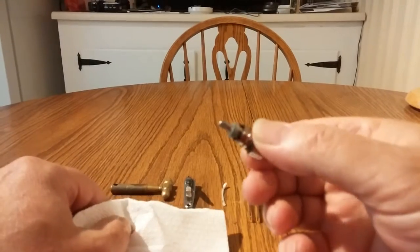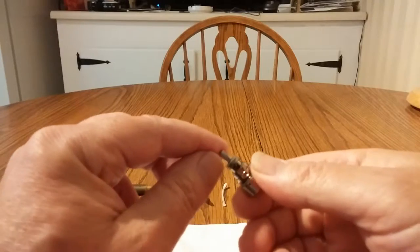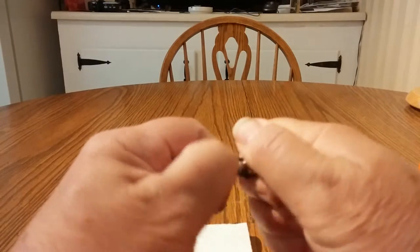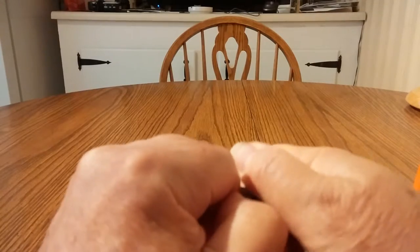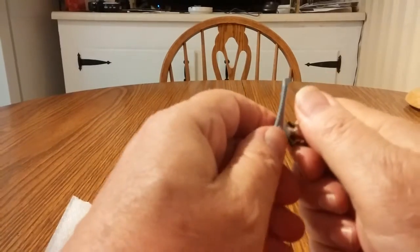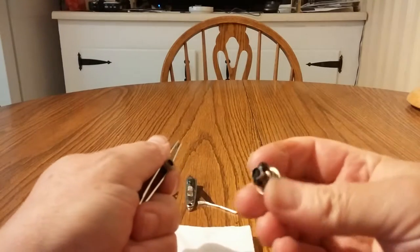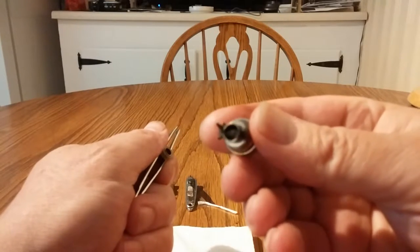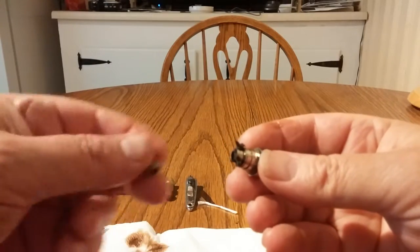Now that I've got it cleaned off a little bit, the first thing we want to do is pull this chimney off. Just wiggle that chimney a little bit and it will pop off — it's a little slick from the oil. Let me put my tweezers on to get a better grip. There it comes off. You can see this one is really gunked up.